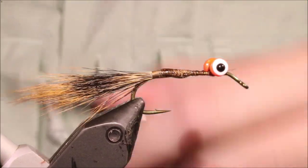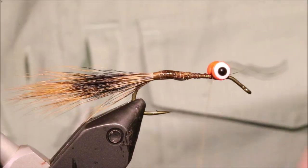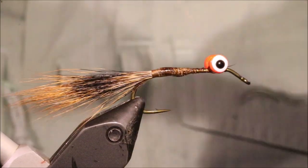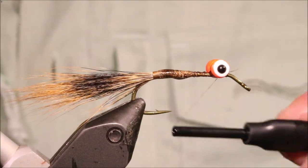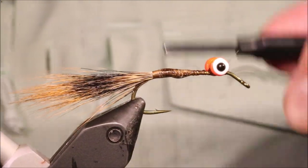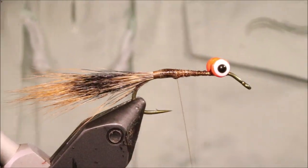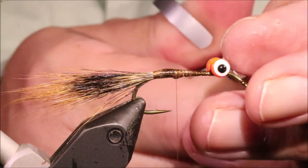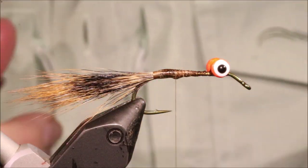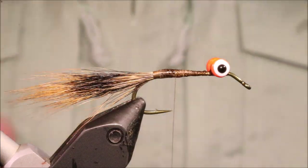Now that the thread's been up and done the shank, there's a lot more friction with the hook and a lot more grip. I always like to come in and do an extra set of wraps around the eyes, as this really, really fixes them in place. I mean, I'm sure you could take a pair of pliers and move them, but in a fishing situation, that's as solid as you can be.